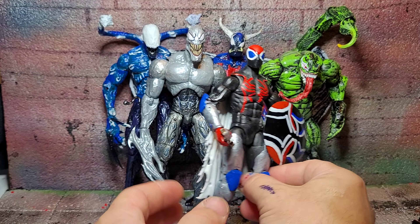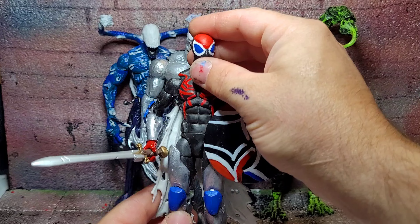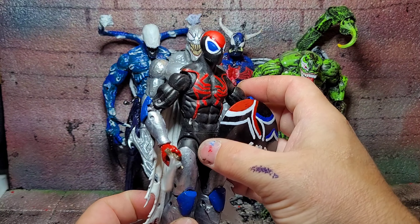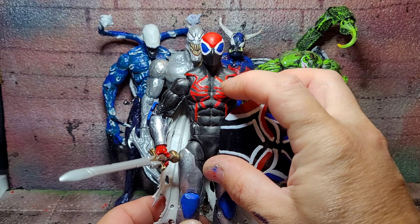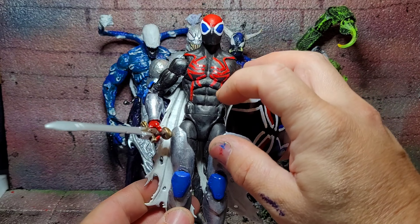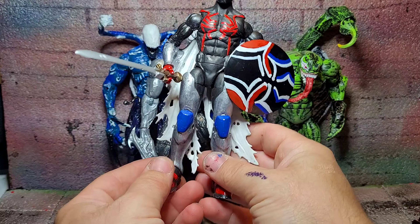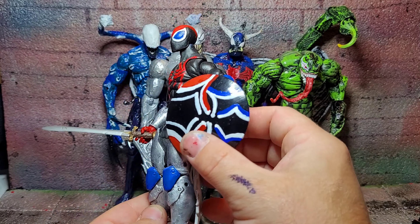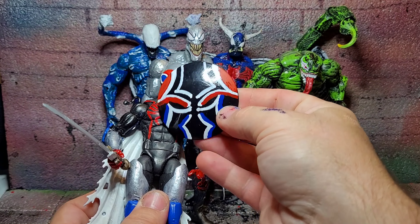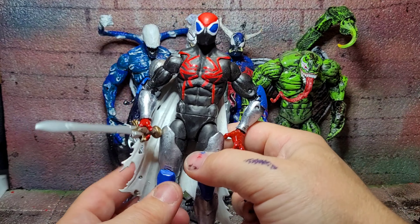Next up we have my version of Spider Knight. One of my favorite things about this figure is the head — I actually painted it first rather than doing the custom and then the head. I used Taskmaster lower arms and legs which I fabricated on, and then I painted on the Spider logo with flat red on top of a flat black. I also did that fancy shield and threw on a white cape. The shield can work either way — up and down or flipped. Personally I like red on top.